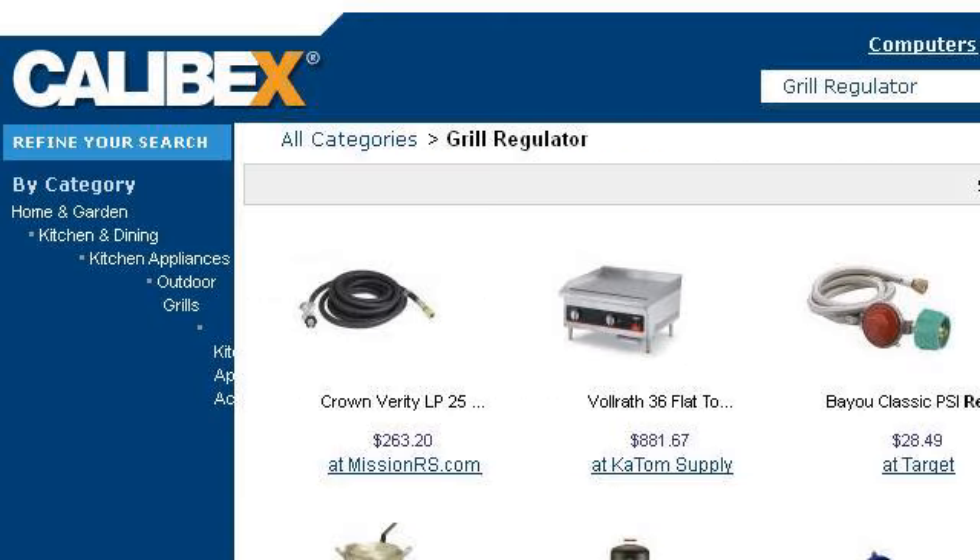If you don't find useful information on the previous sites, see 0.r.msn.com. The web page is titled Grill Regulator – Save on Home and Garden Products. This is the link.